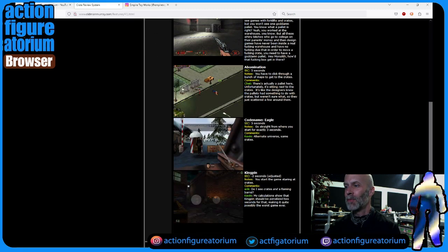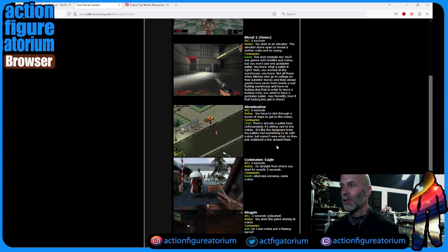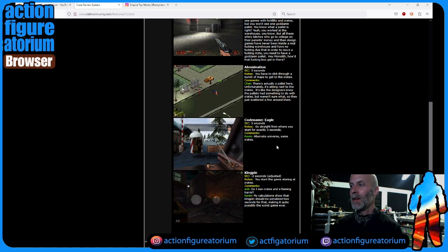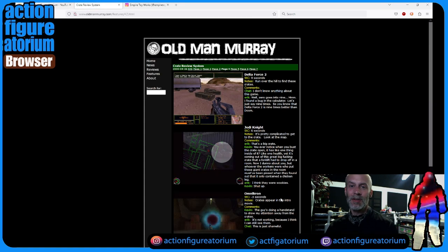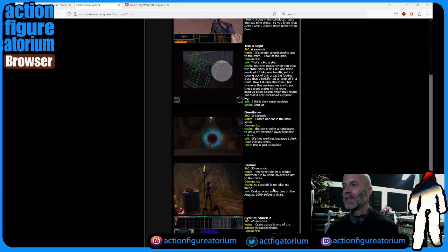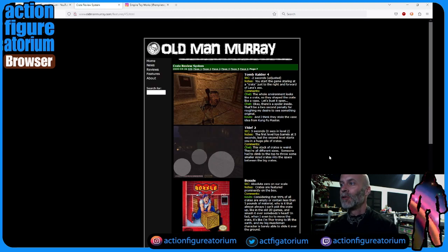I'll tell you why I think this is kind of important. Just about every one of these games is within a minute. The game Blood: 24 seconds before you see your first crate. Abomination: five seconds — you have to click through a bunch of maps to get to the crates. There's a game called Codename Eagle: three seconds until you see a crate — go straight from where you start for exactly three seconds, there's a crate. A game called Kingpin: minus two seconds — you start the game staring at a crate, and they gave it minus two because there was also a barrel in there. Delta Force: nine seconds until they came across a crate. System Shock 2: 45 seconds — crates usage in one of the classes in basic training, they say.